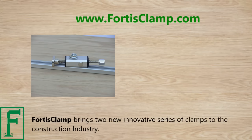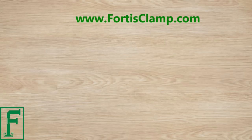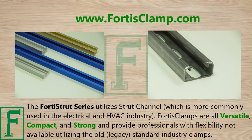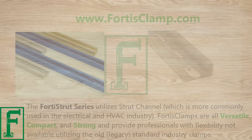Fortis Clamp brings two new innovative series of clamps to the construction industry. The Fortis T-Series utilizes a popular aluminum T-slot extrusion. The Fortis Strut series utilizes a strut channel, which is more commonly used in the electrical and HVAC industry. Fortis clamps are all versatile, compact, and strong, and provide professionals with flexibility not available with the old legacy standard industry clamps.